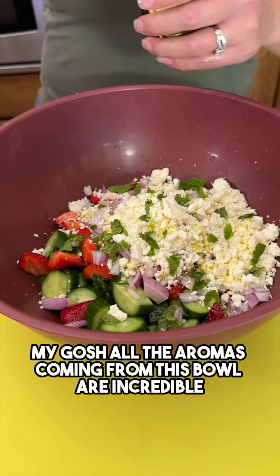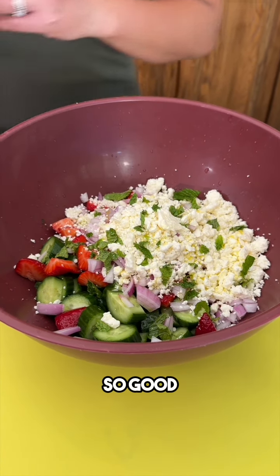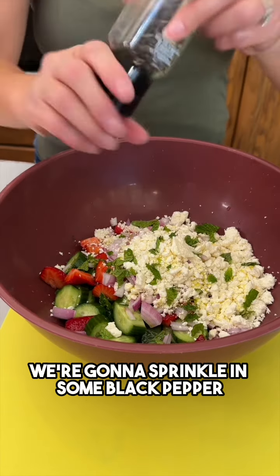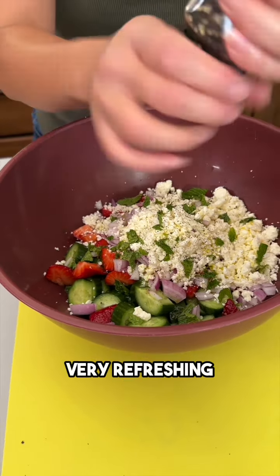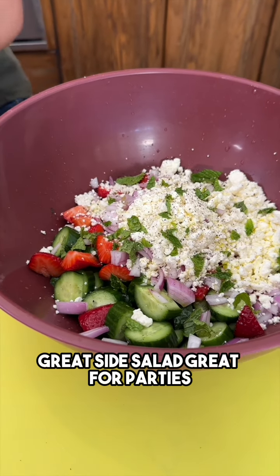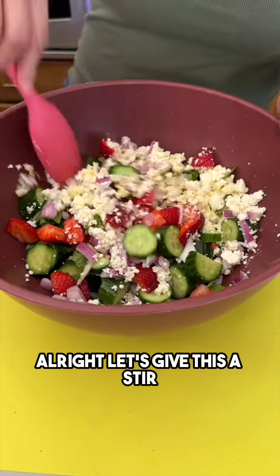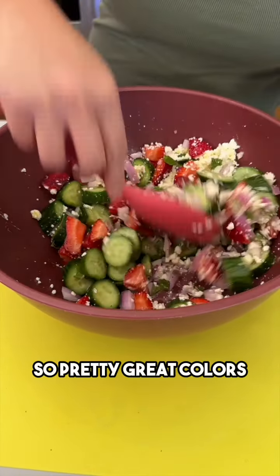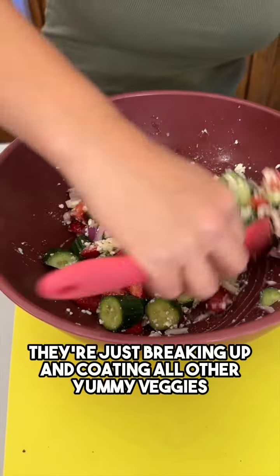All the aromas coming from this bowl are incredible — it really is so good. Then just for some taste, we're going to sprinkle in some black pepper. This looks so good! Very refreshing — great side salad, great for parties, poolside. Let's give this a stir. Great colors — look at those crumbles, they're just breaking up and coating all the other yummy veggies.